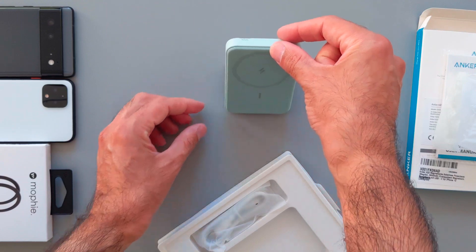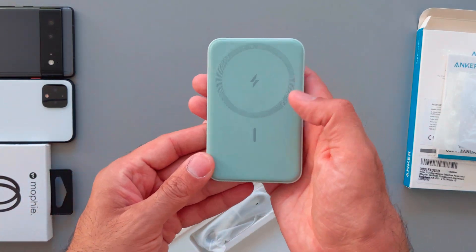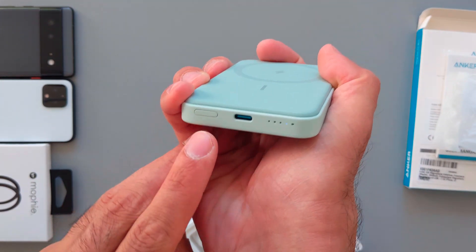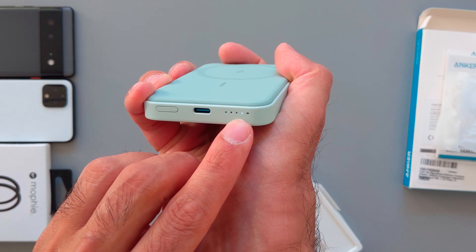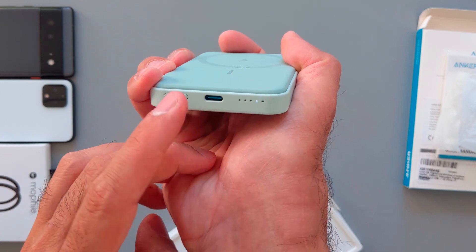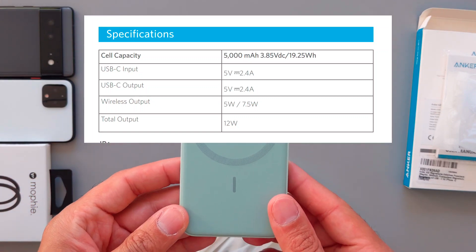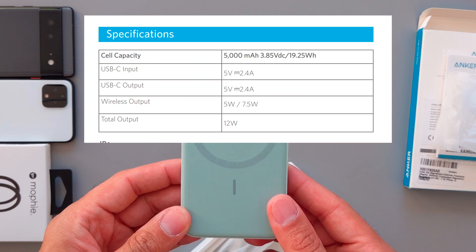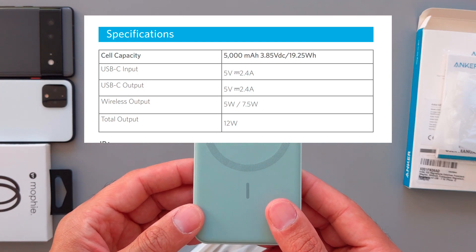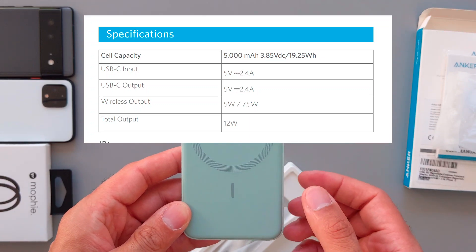With the stand, it doesn't feel that stable right now, but maybe with the weight of the phone it'll be more stable. On the bottom there's a USB-C port for charging your devices, and a button to show the battery indicator with LED indicators. The battery capacity is 5000 mAh, USB-C input is around 12 watts, output is 12 watts, and the wireless output is 5 watts maximum 7.5 watts — so it's not the fastest.